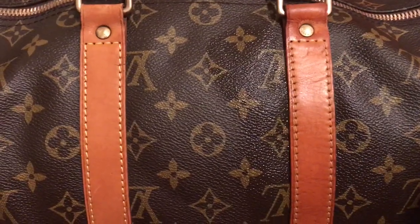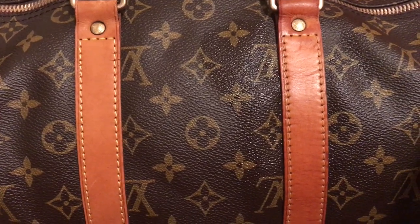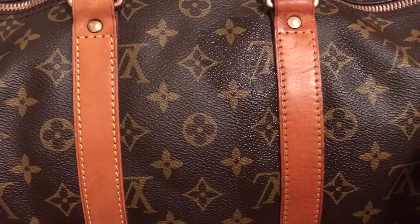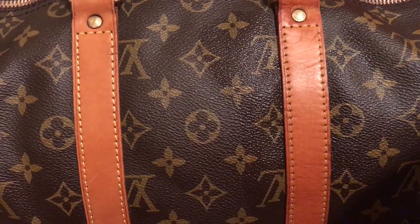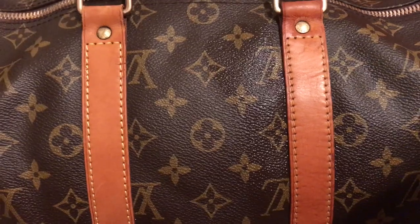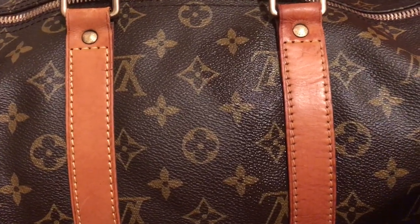And if you want to see how I clean the leather, go into my channel and look for the videos I have posted about cleaning the leather. It gives you step by step how I did that. Thanks again, and subscribe to my channel if you want to see more videos like this.